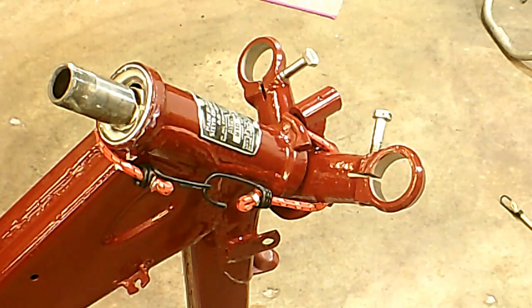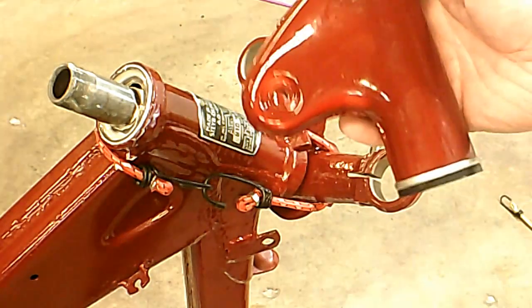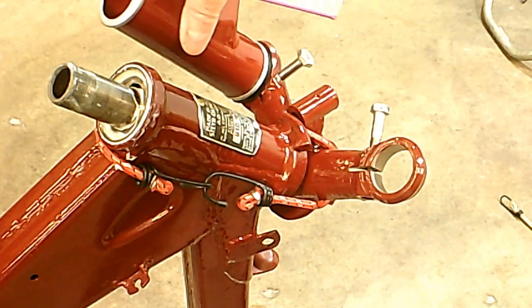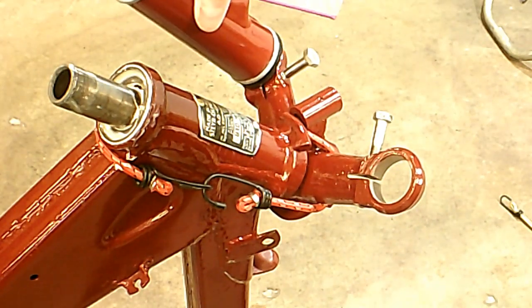Good morning. I'm having a few more problems with this Allstate here. One of my problems is putting these little ears that hold the headlight — they have to go like so on there and I can't slide them in there.